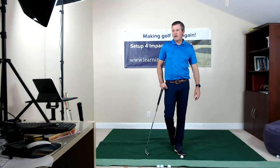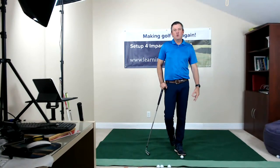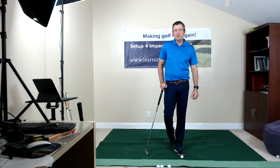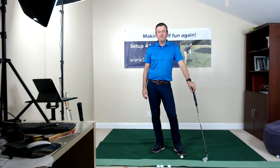Thank you, welcome to my live show. I'm going to be answering your questions for the next 45 minutes to an hour, and I hope to do this more often. I'm planning to do another one tomorrow around one o'clock Eastern Standard Time. I'll be drawing on my 34 years of experience as a golf professional teaching golf and helping people improve their games. Many of you know my Setup for Impact golf method, which is a single plane golf swing.